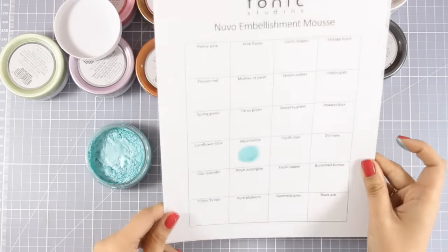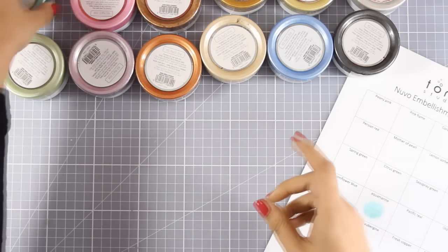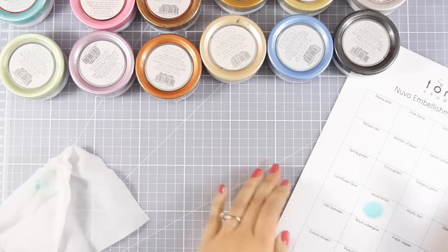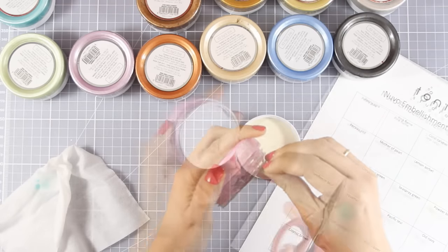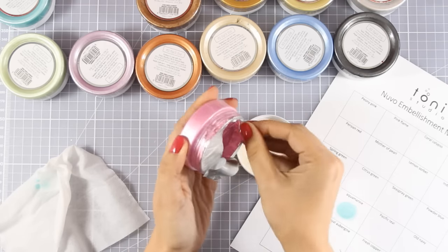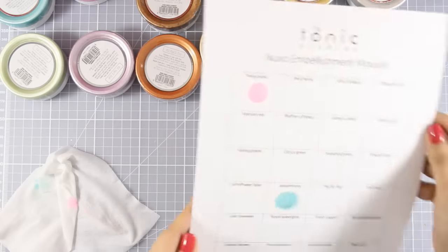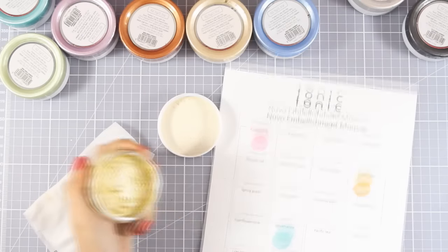What I love about this mousse is the shine it gives on your projects — it's pearlescent and I think it has mica inside which gives it a beautiful shine. It's really easy to clean up from your fingers, it doesn't stain at all. As you can see I just wipe it off with a baby wipe. When they come, they come with a foil on top that you need to peel off. Just remember to put the cap back on — this is a product that will dry with time, so keep the caps on and they will not dry out.